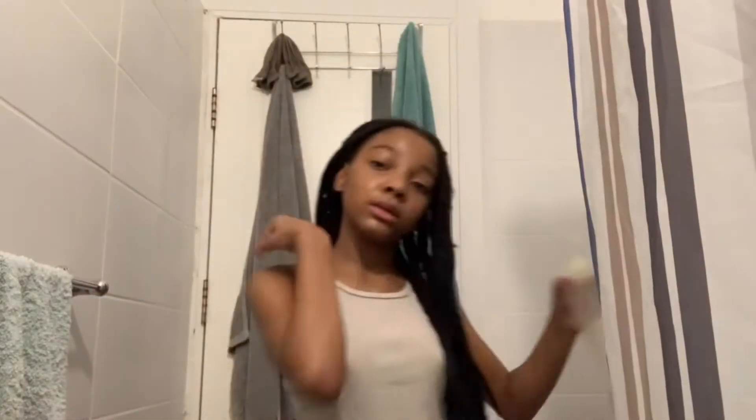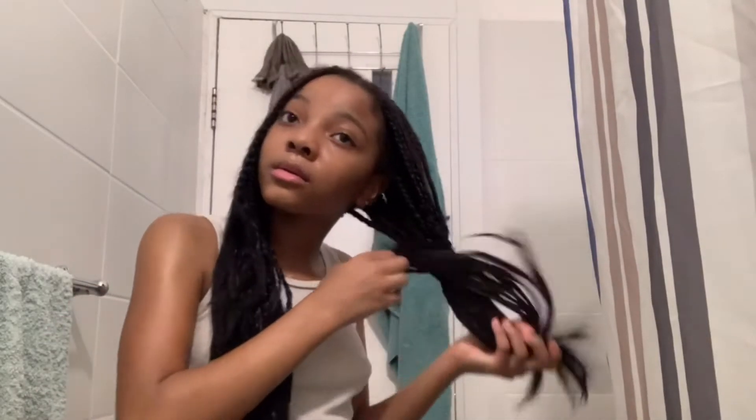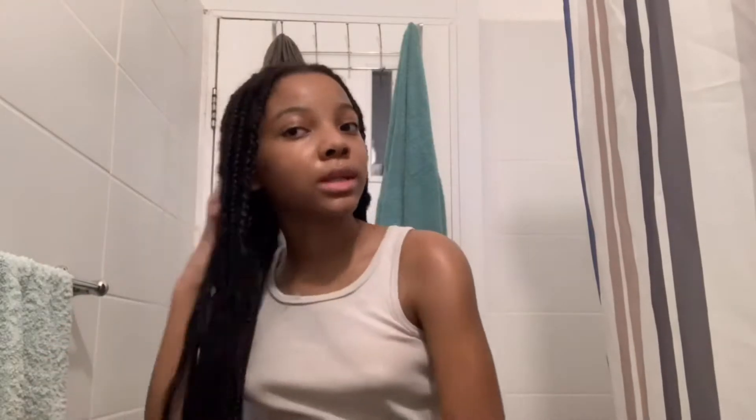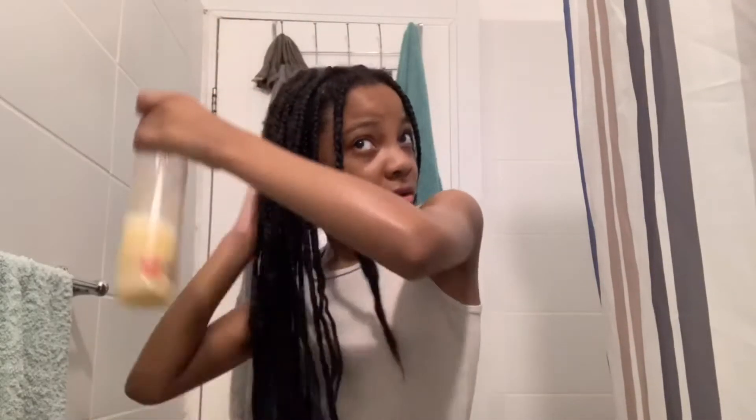I add a little bit more. Like I said, a little goes a long way. I'm just going to rake it through. Now you can see the difference. What I do is just take the hair tie and tie this section up, push that to the back, and do the same thing on the other side. Make sure you lift up your braids so you get everything.